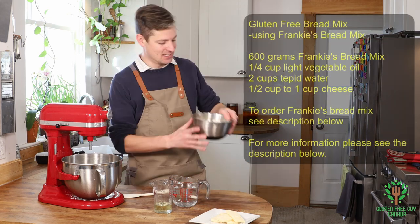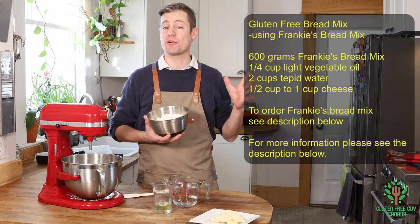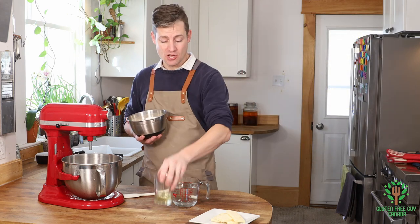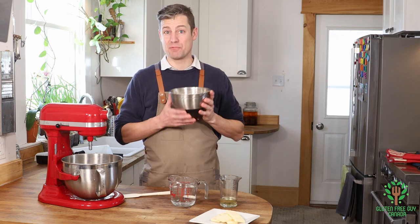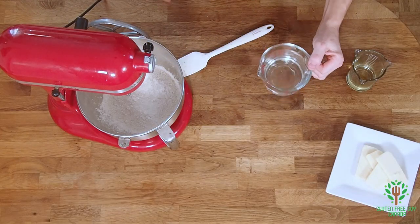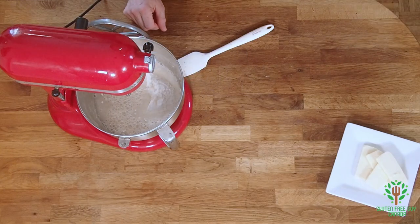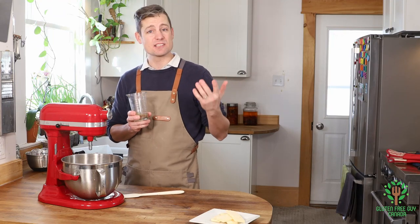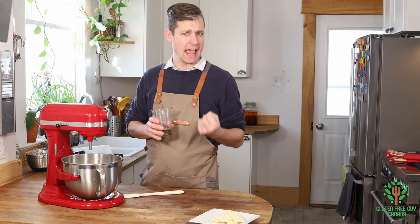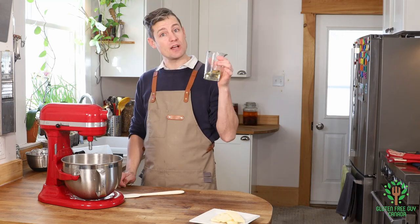Let's get started. I'm starting with Frankie's bread mix. It already has the yeast, the baking soda, the citric acid, salt — it has everything in it except for oil and water, and that's what we're gonna use today. I'm using 600 grams of Frankie's bread mix, two cups of tepid water, and a quarter cup of salad oil. A vegetable oil like canola or sunflower would work — anything light. You may not want to use olive oil as it's quite a heavy oil, but by all means give it a try and let me know in the comments if you tried olive oil.